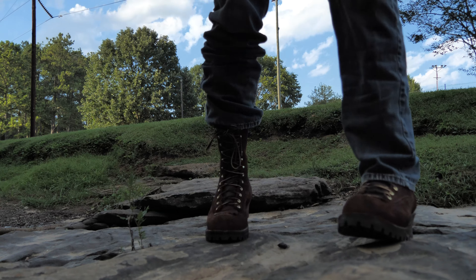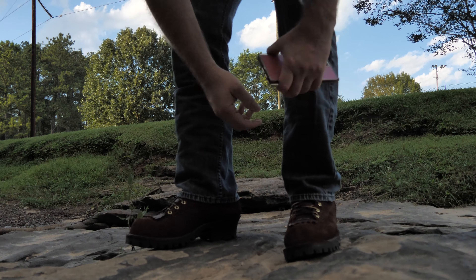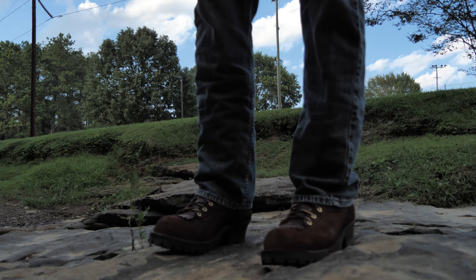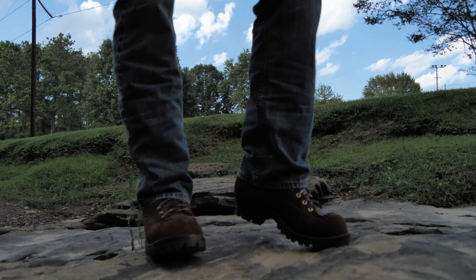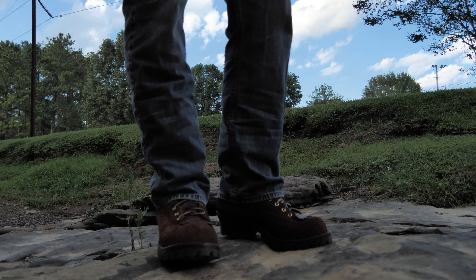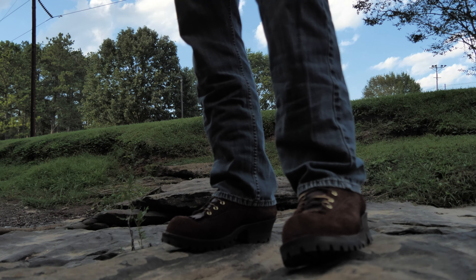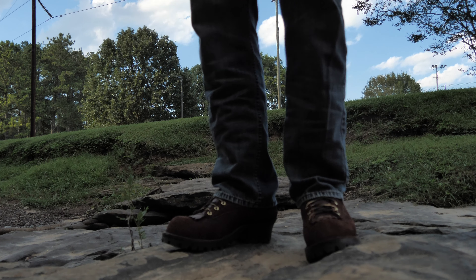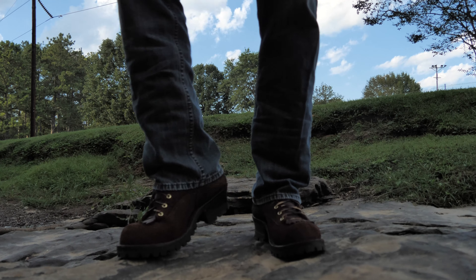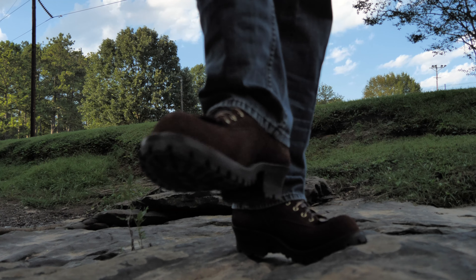Drew's boots are amazing — I definitely like them. These were not sent to me; I purchased them on my own. I messaged them through Instagram, told them what size Red Wings I was wearing, and they suggested this size. I'm happy with them. When I go to get my next pair of Drew's boots I'll probably go with an E width — a 9 or 9.5E instead of a 9.5D — just to have a little more space in the toe box. They mention on the website that the McKay stitch construction makes the boot a little wider, but maybe my feet are just extra wide. Anyhow, I love them — they still have some breaking in to do.